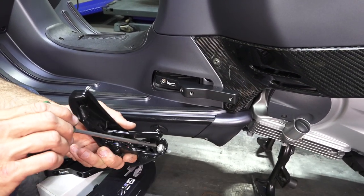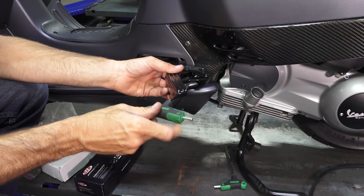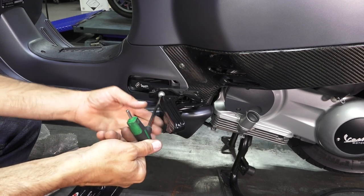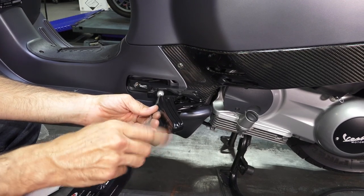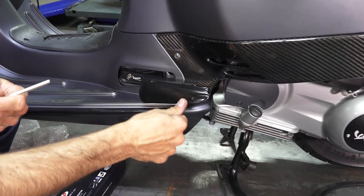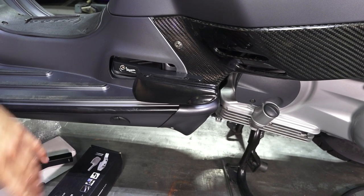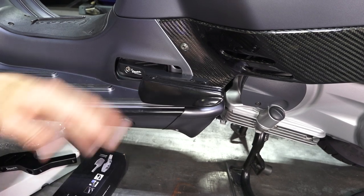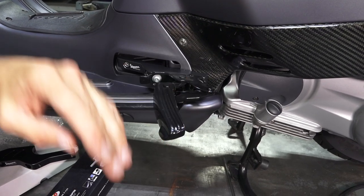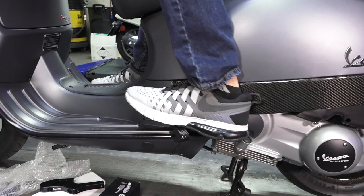Now we can go on to installing your standard foot peg right in place on the bracket. Go ahead and install your second fastener. I don't have that rear one all the way tight yet. Go ahead and tighten them both. Now you have an extended foot peg that's pushed back — I would say about four inches — much more comfortable for the passenger on the back of the scooter. They still extend out, pushed out a little further from the bodywork. It's a lot more comfortable, so your feet come right down here in a much more natural position.